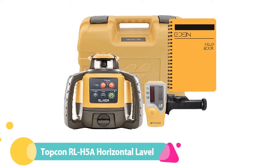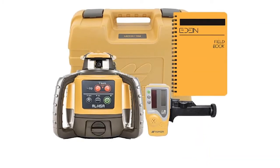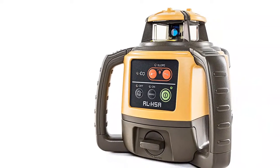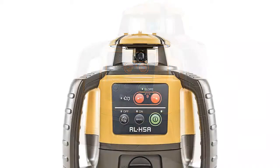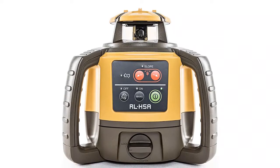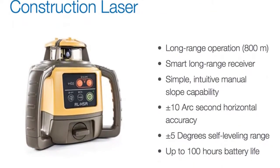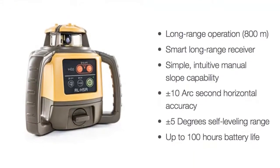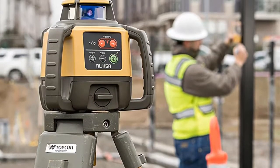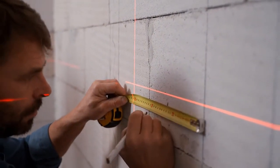Number 2: Topcon RLH5A Horizontal Self-Leveling Rotary Laser. The Topcon RLH5A is a robust device built for the harsh environment of construction sites, with dust and water protection rated at IP66. It has automatic self-leveling plus manual slope capability, and is widely recognized as the best laser level for grading and drainage work. It has accuracy of 1/16 inch at 100 feet and an impressive range of 2,600 feet. Rotational speed is 600 RPM.